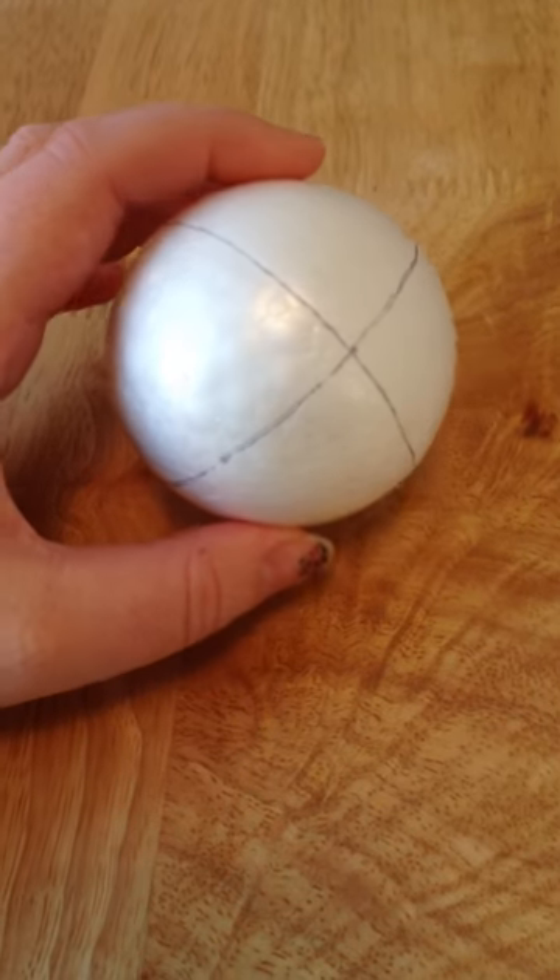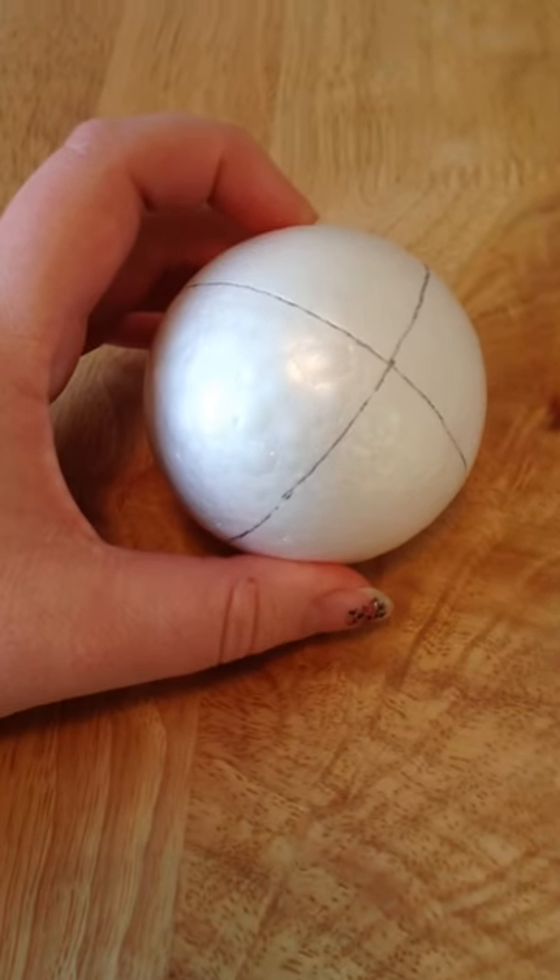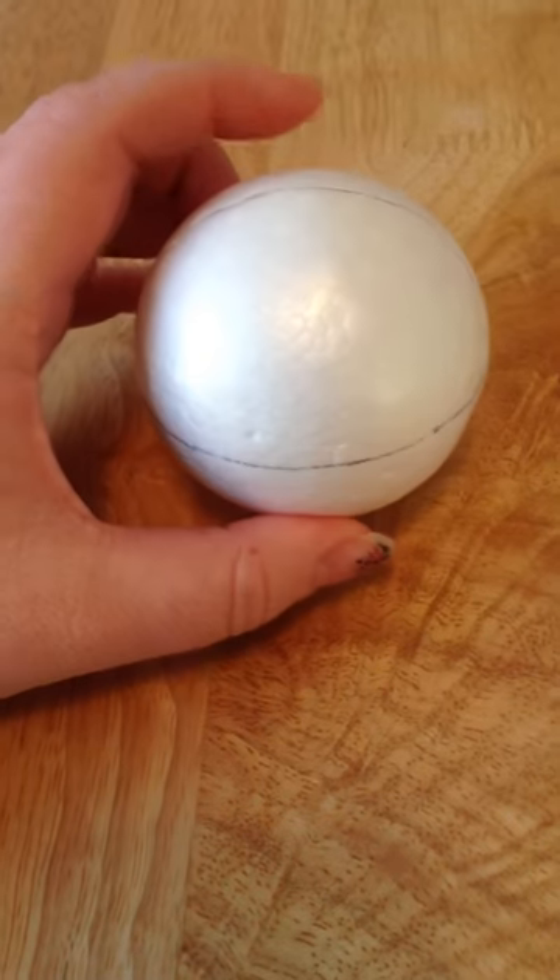Even if you're a bit like me and you don't like touching polystyrene, they're not too bad to be honest — just cover your ears when you put the pins in. But like I said, they're very versatile.